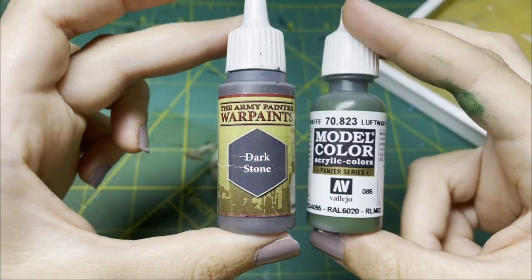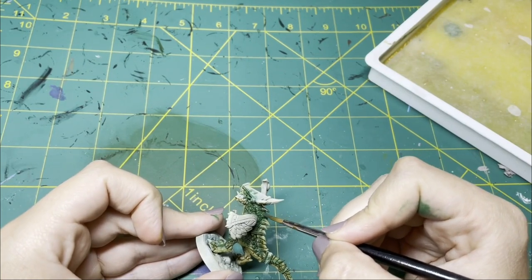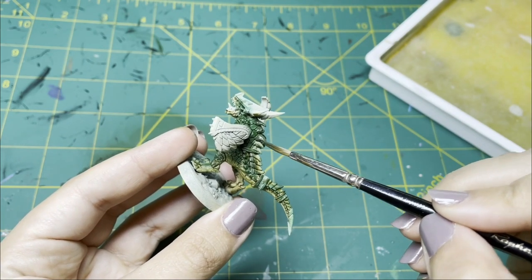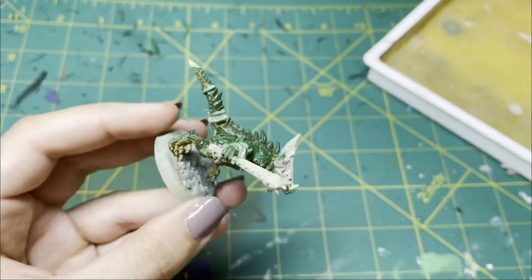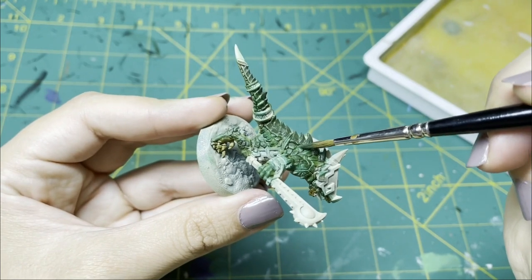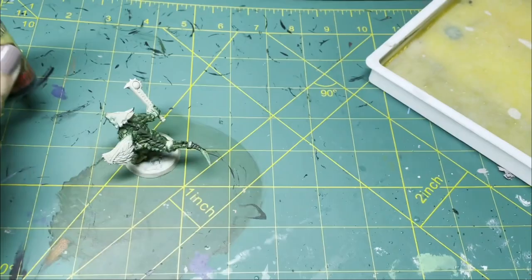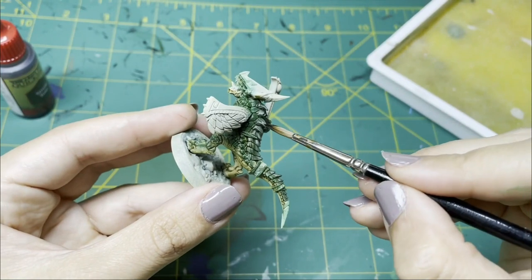Next, I am mixing dark stone and camo green to get a really, really dark green, and I'm going over all of the spikes down his spine all the way down to his tail. I'm also stippling some of this dark green onto the scales that are directly adjacent to the center scales, just to make that blend more gradual. Then I go in over the whole thing with strong tone to make it even darker, because I wasn't quite satisfied yet.